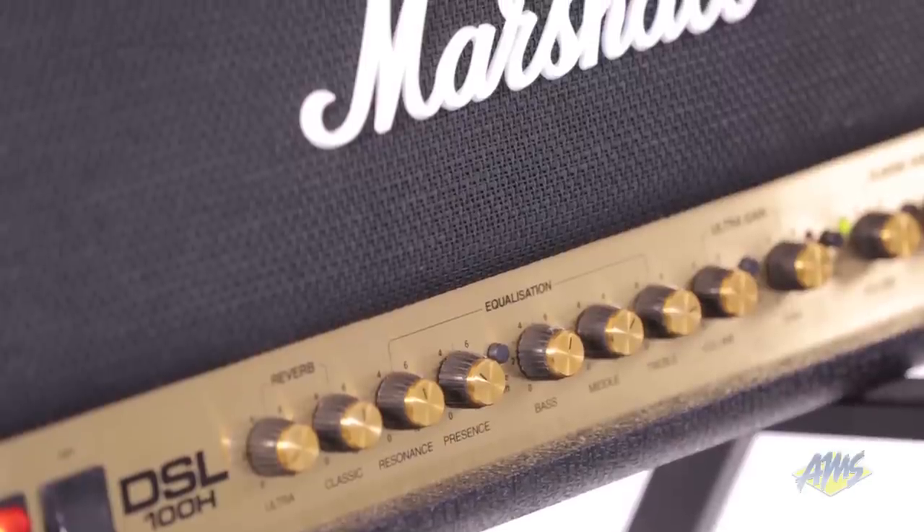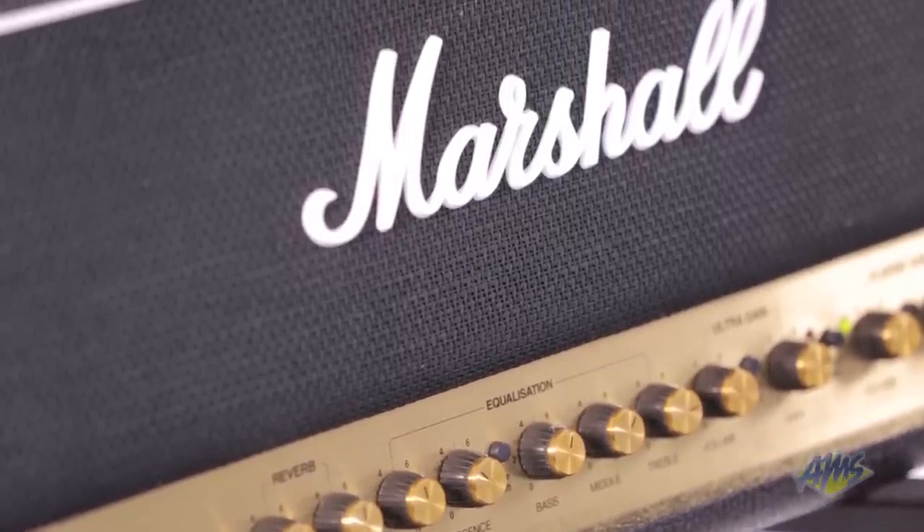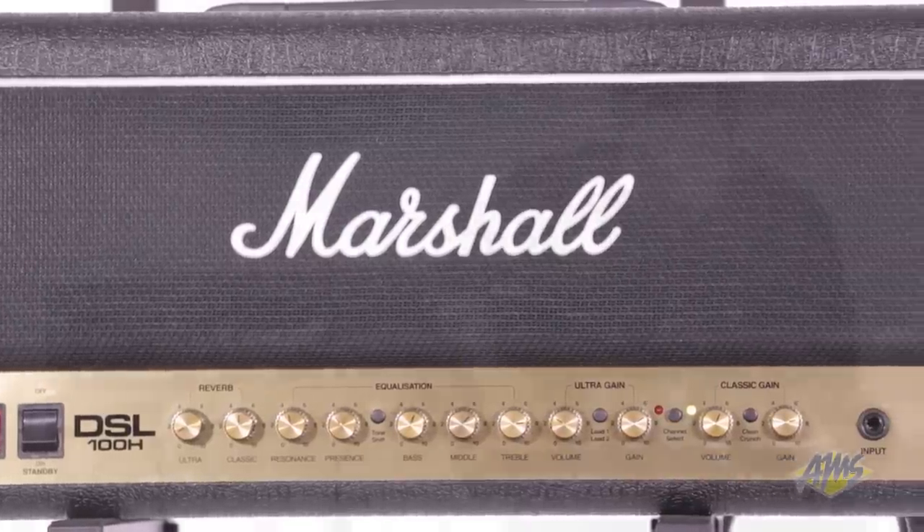The Marshall DSL-100H offers players powerful output volume, a variety of tone shaping options, and loads of preamp gain. This is an excellent choice for rock and metal players.